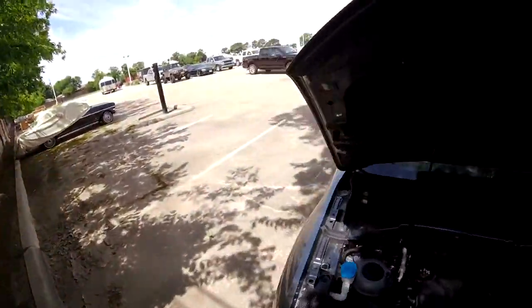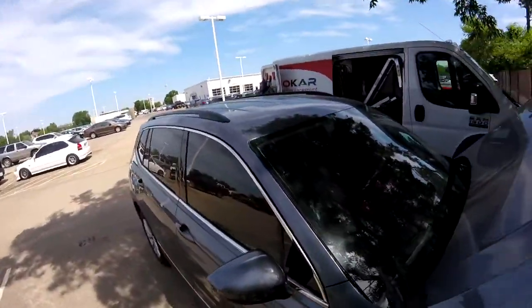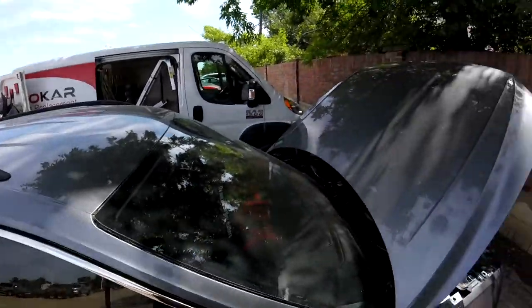Hey guys, it's me Luis. So we have this one, it's a 2018 T1 Volkswagen T1.